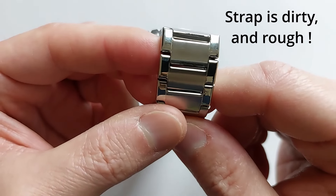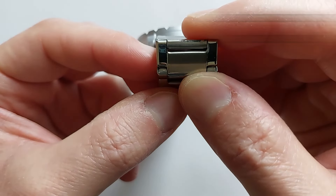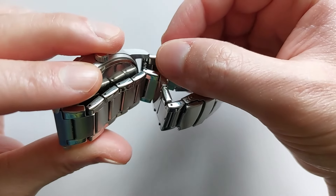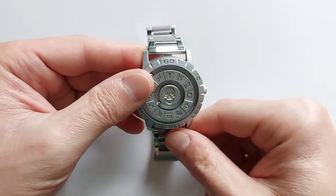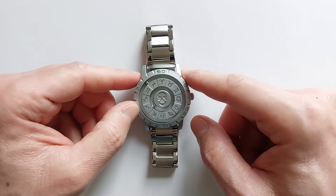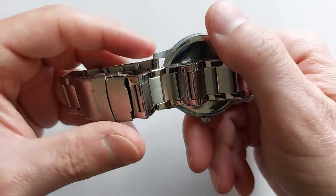My complaint is more about the strap. First of all, you can see everywhere these black marks — this is coming from the company which produced the strap and did not clean it properly. Second, the strap is a bit scratchy and might scratch your skin because it's not polished correctly. Third, the strap doesn't really look like it belongs to the watch — the finishes are very different.